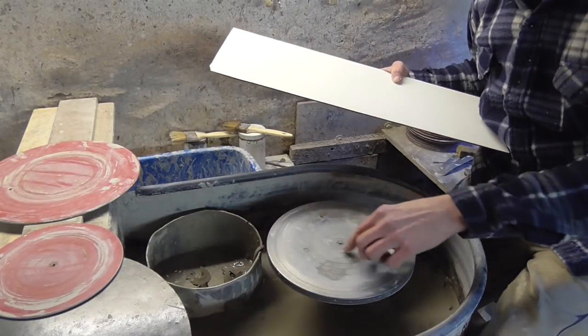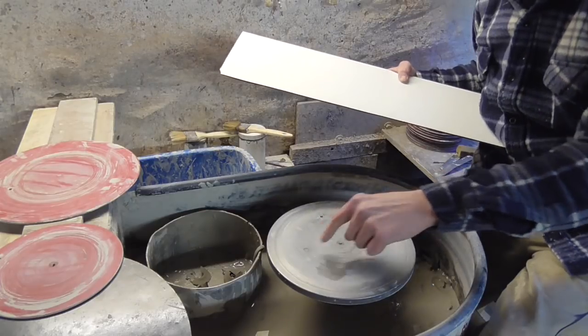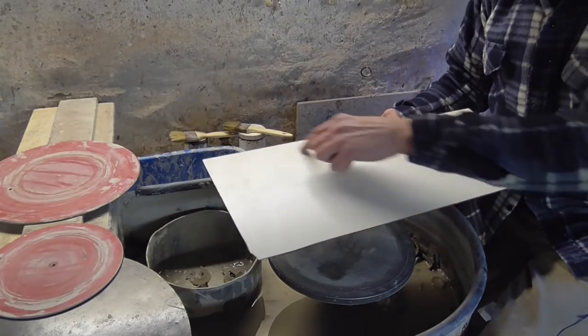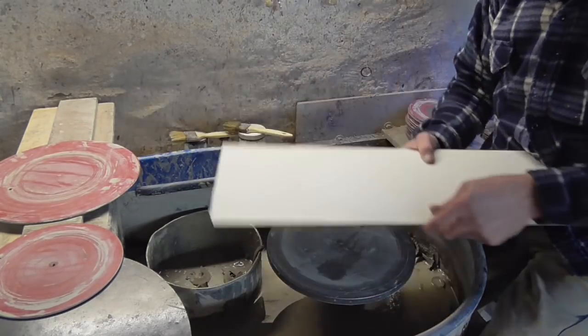All you need to do is cut a circle out to whatever size you like. If you haven't got any pins in your wheel, there are usually some countersunk little holes that you can screw pins into. So screw two pins into your wheel, cut the holes out in your circle to the same dimensions as the pins, and off you go.